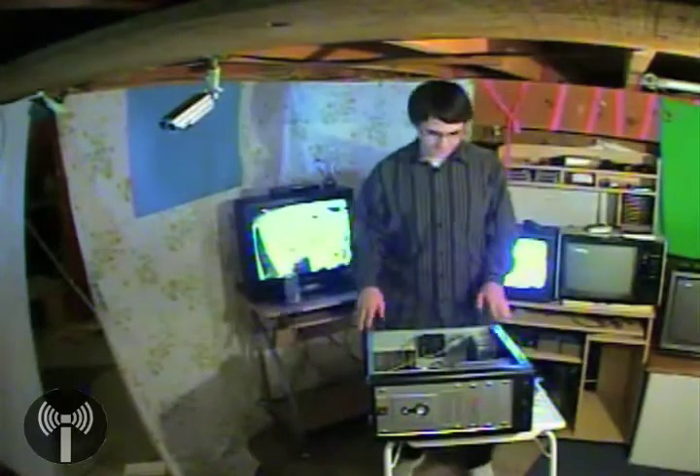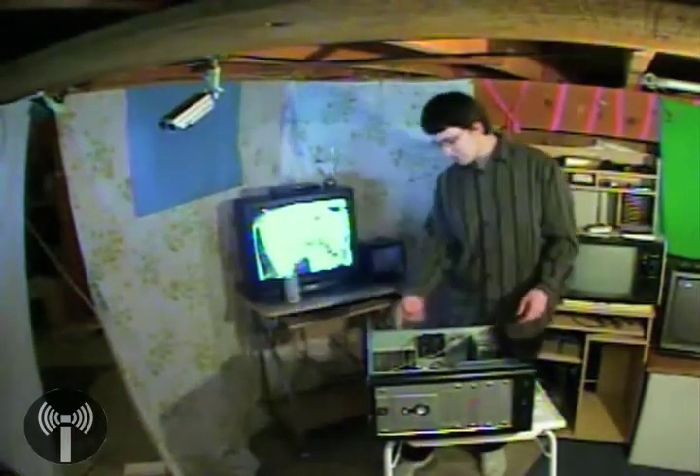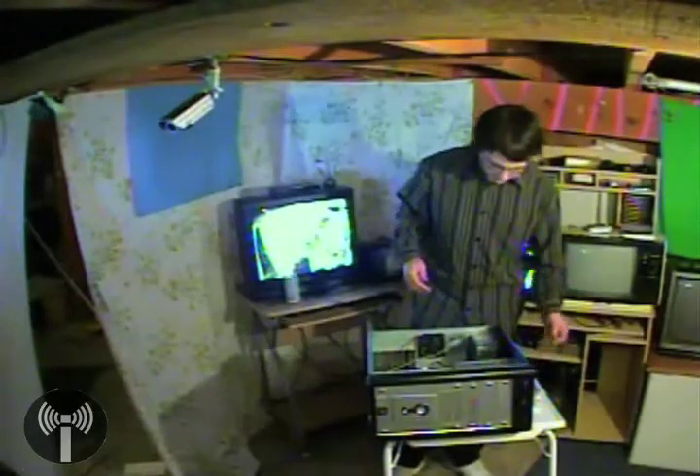What you want to do is pop the back panel off the computer. There's usually two screws at the back that you can just pop out and the panel just comes right off. I've already got that done to save time. So, here you go. We've got the RAM module.